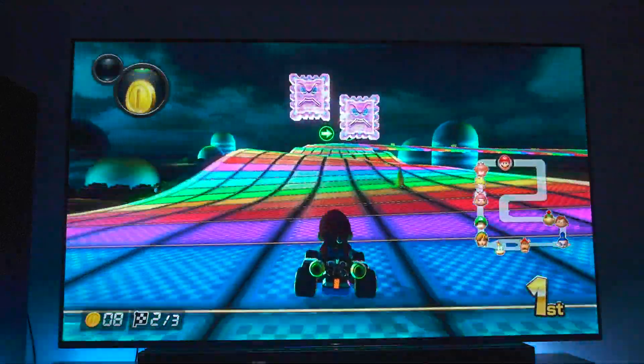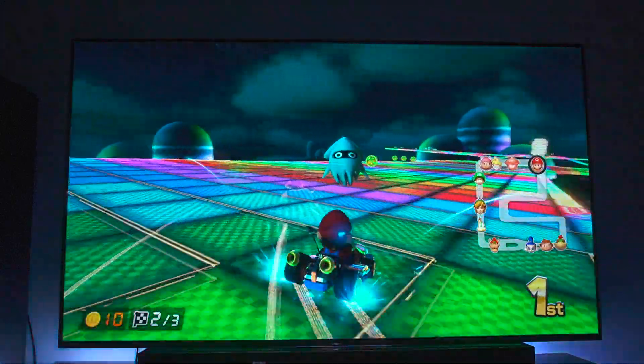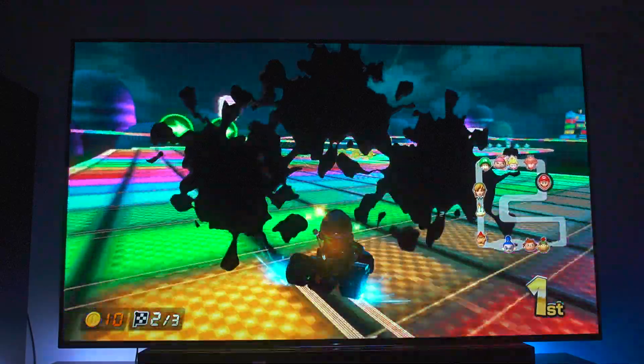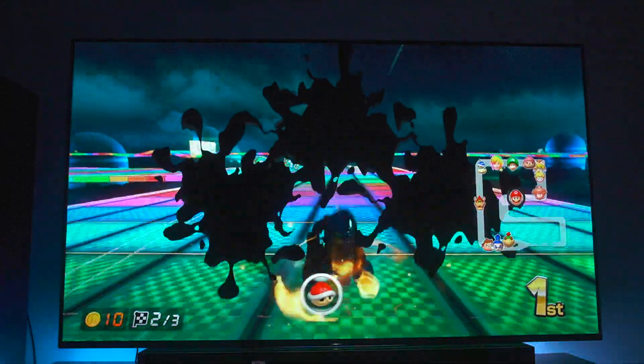Even when I have the lights on, guys, this TV is not as dim as people are trying to claim that it is. I mean, it's an OLED — we all know it's no Q8FN — but it's definitely not like a 90-nit TV or a 100-nit TV. It's just not doing it like that.